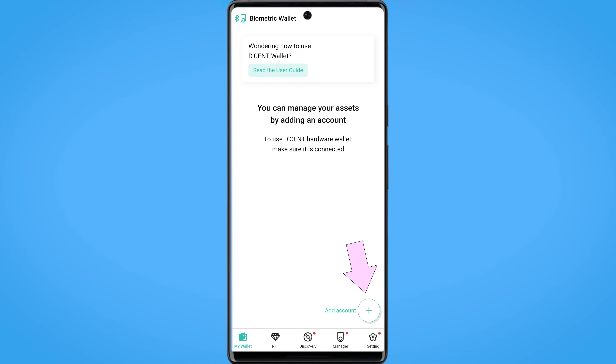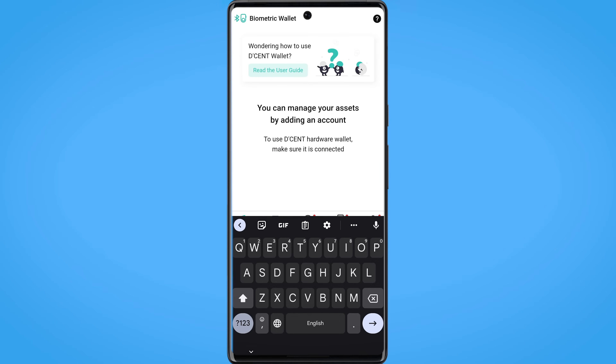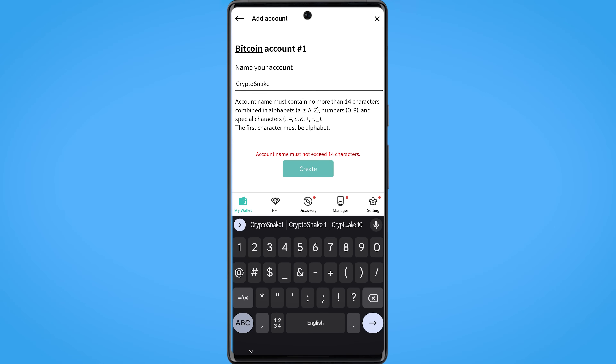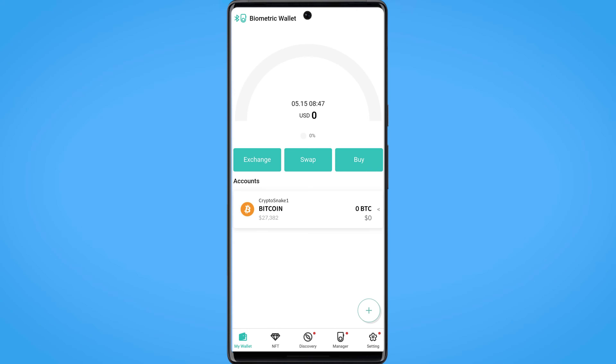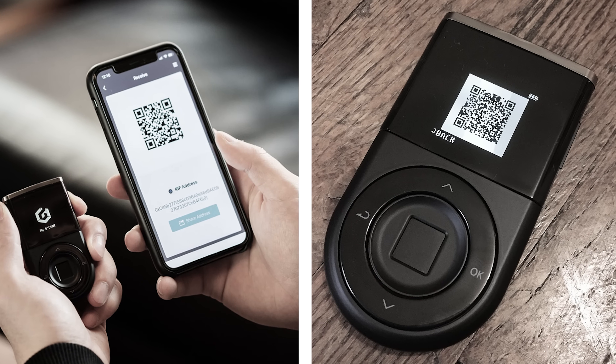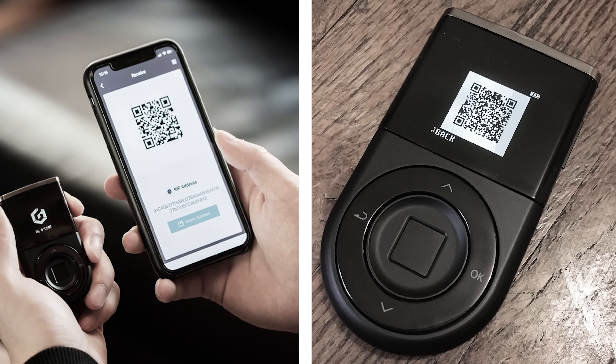Once your application is synced with your wallet, click on Add Account. Choose the desired coin and you can even rename your new account. Congratulations, your wallet is now ready! You can receive coins using either the QR code on your device or via the application.